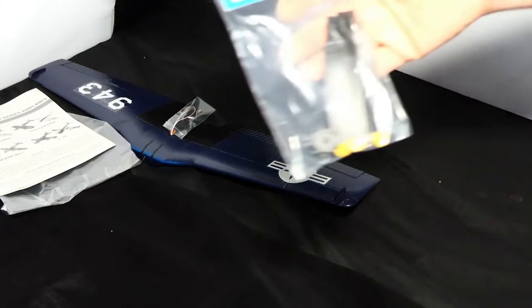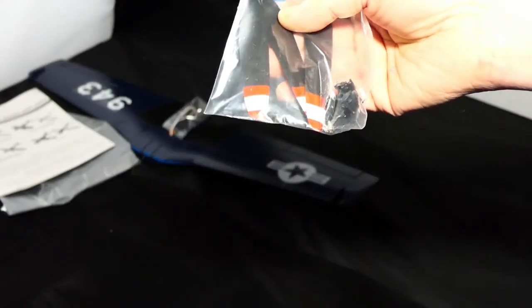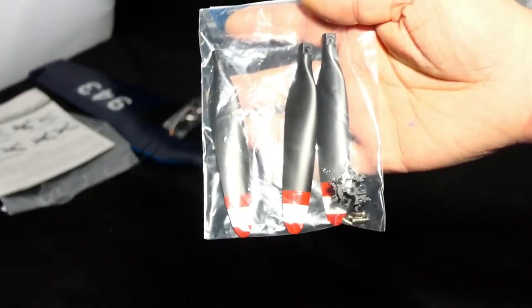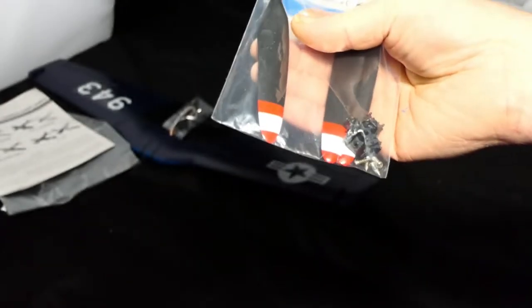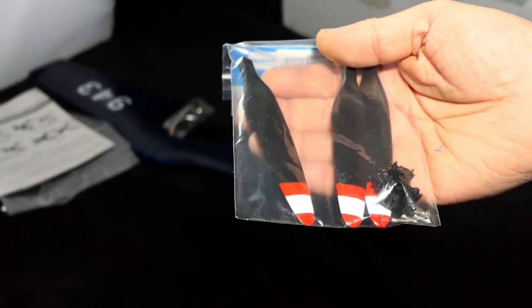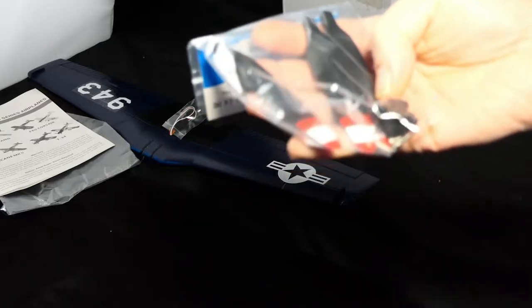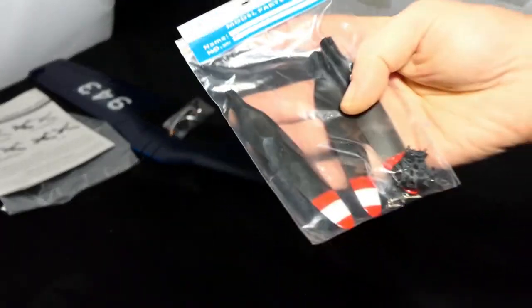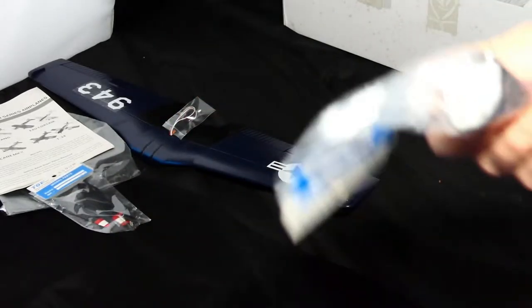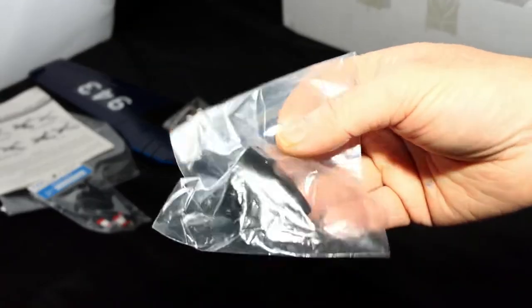I ordered a spare prop and it comes with three separate blades — yellow-tipped on the back, but on the front it's got a red and white stripe, which is a nice touch. As it turns out I didn't need to order a spare because these are exactly the same blades that the Mustang, A1 Sky Railer, Tempest, and Hurricane all use, with the same screws. I also ordered a replacement spinner.